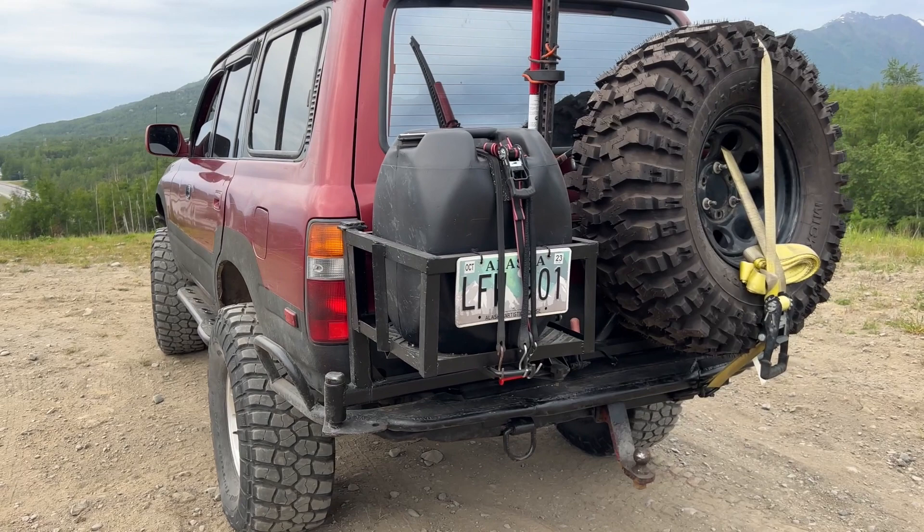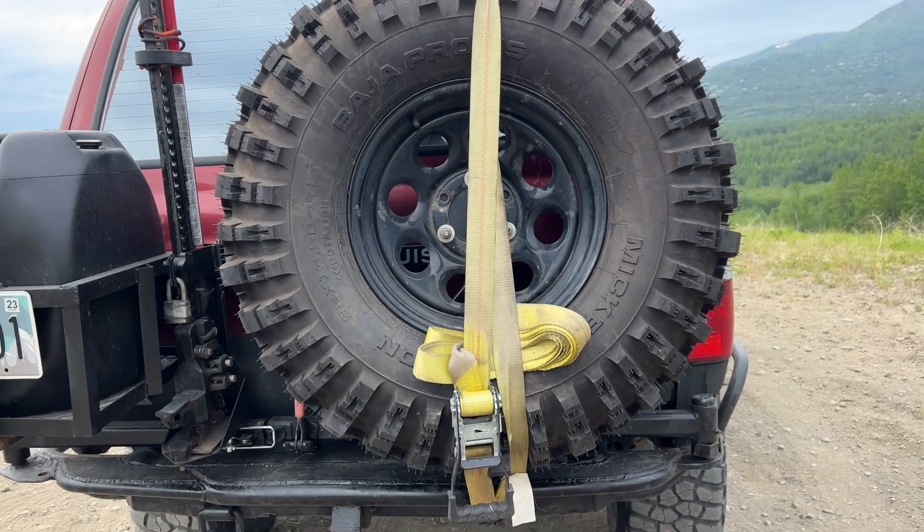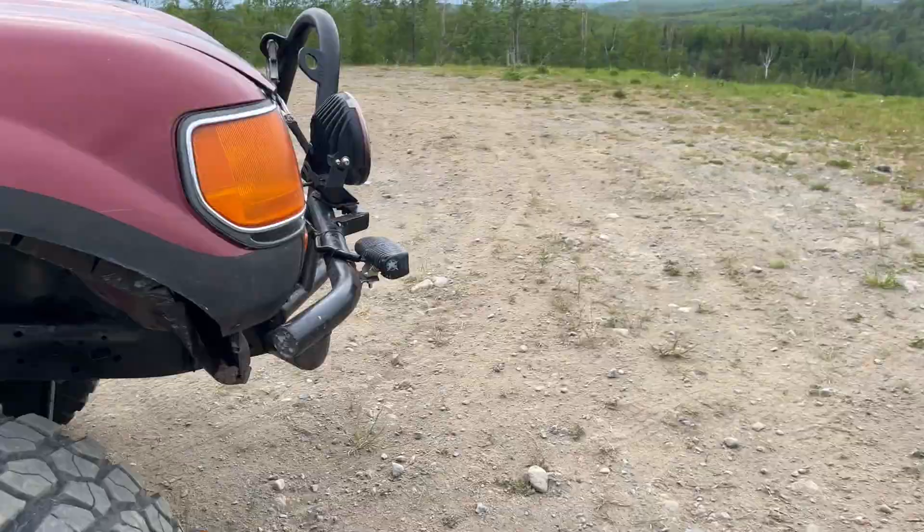This is my new gas can setup — it carries 15 gallons compared to my old 10-gallon setup. I've also got a 60-inch Hi-Lift jack and a spare 38-inch tire mounted on the back. Nothing fancy, nothing crazy — typical Land Cruiser stuff.